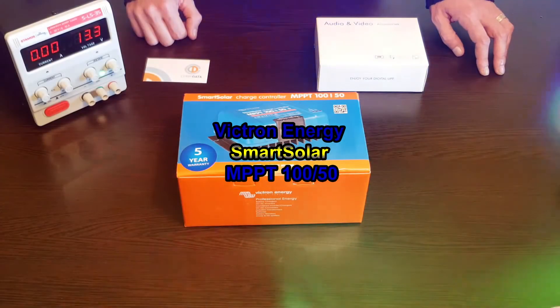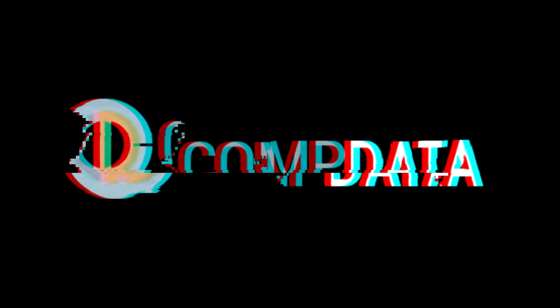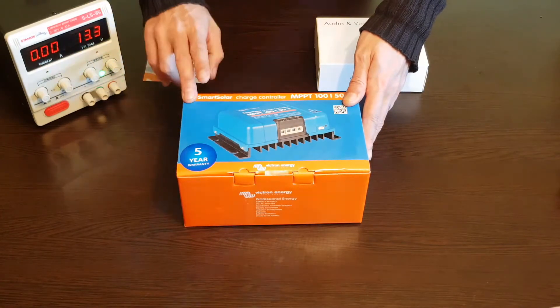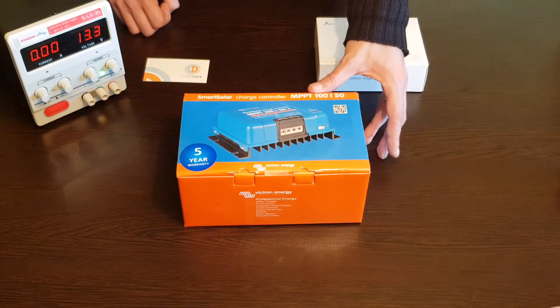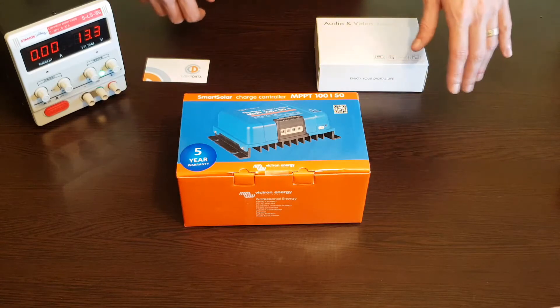Hello YouTube, hello everybody and welcome to today's episode in which we're gonna unbox this new solar charge controller. This is an MPPT from Victron Energy, it's 100V and 50A. So let's check it out.